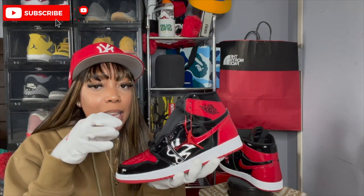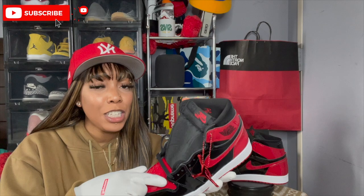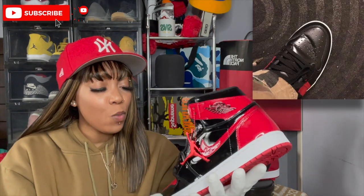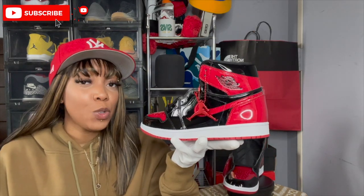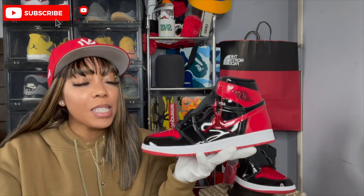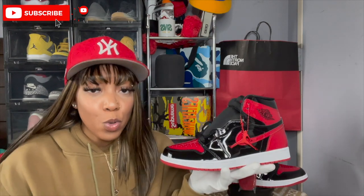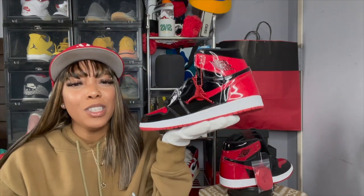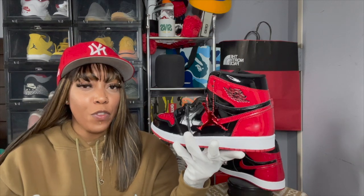I love Ones, it's just that I'm not a fan of patent leather. I feel like wearing them would catch a crease that's really nasty, and I didn't want that. I feel like this is more so a display shoe. Actually, I'm gonna say you can get two pairs — display one, and have one to do whatever you want, get dirty, and then just have one that you just want to look at.